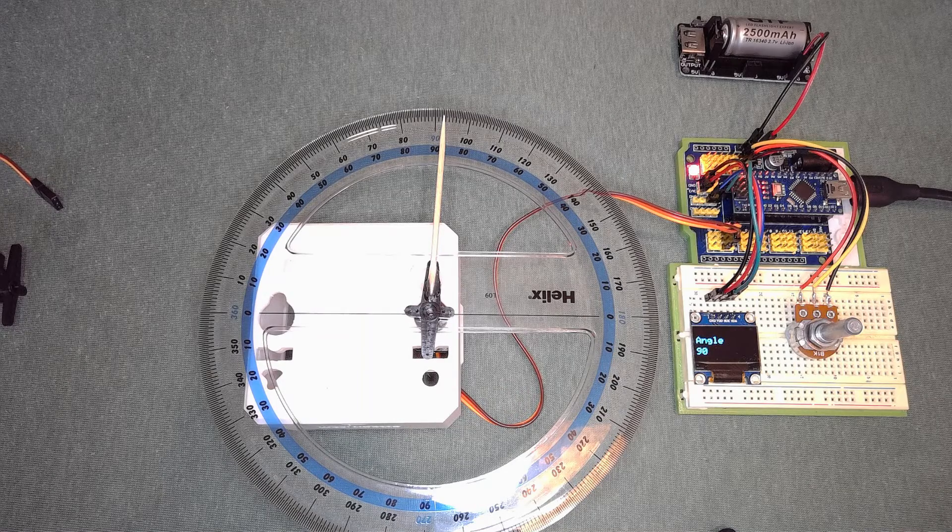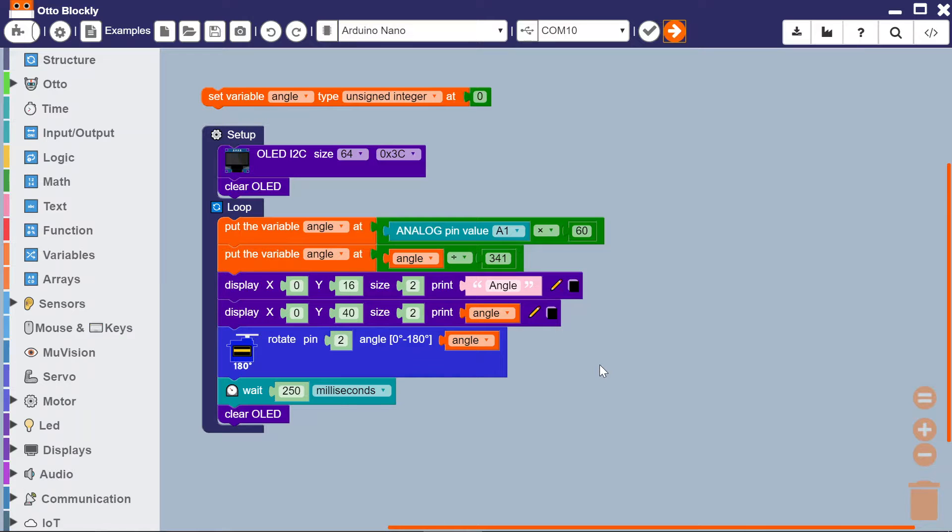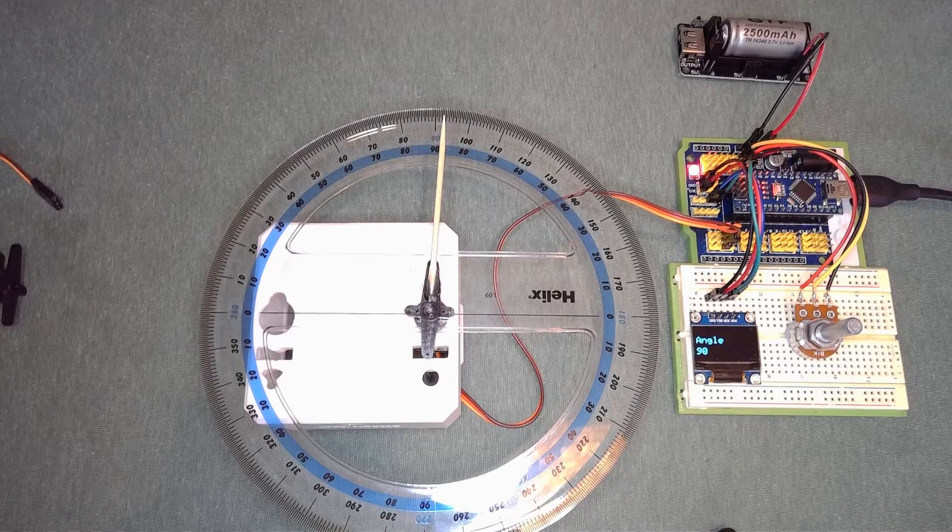Let's take a look at the calibration. Switching to the Blockly code — it's fairly straightforward, very similar to the DC motor. I'm reading the analog pin, which gives a 10-bit number, and this is just the conversion factor from 0–1023 into an angle between 0 and 180. That angle is written to the OLED and also written to the servo. Very straightforward.